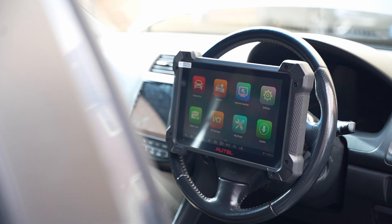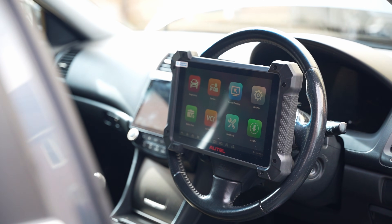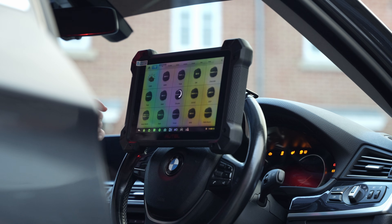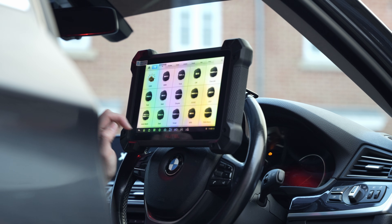In front of us, we have the Otel MK908-2 Pro, a sophisticated diagnostic coding and programming tool, something that at a first glance seems really expensive, but once you see what it's able to offer, you realize that it might be very well-priced.